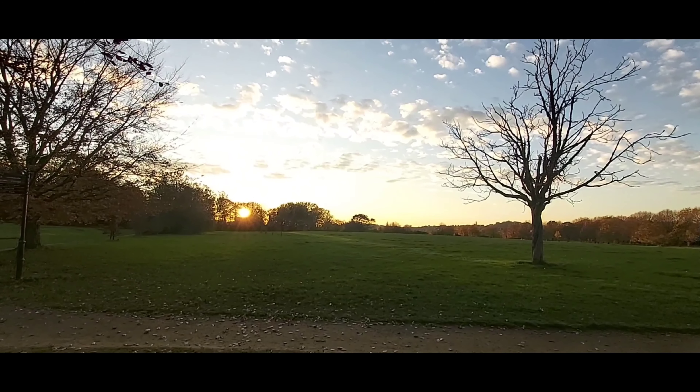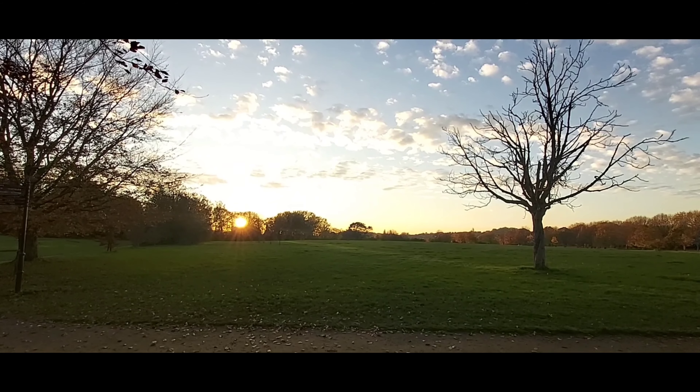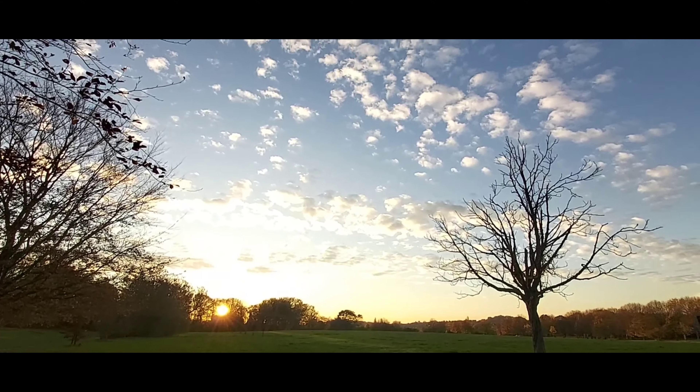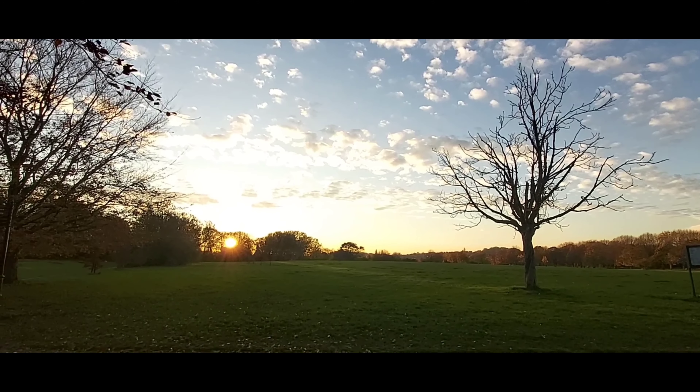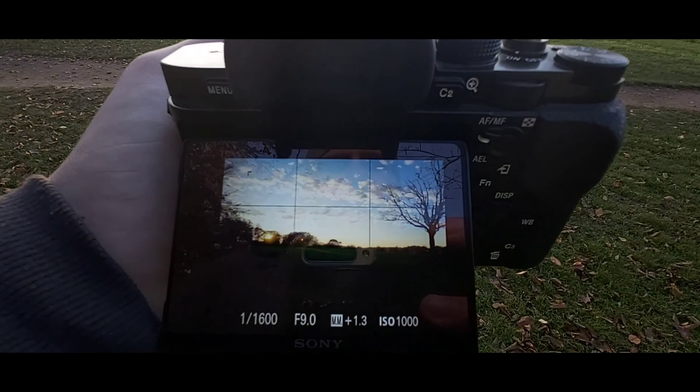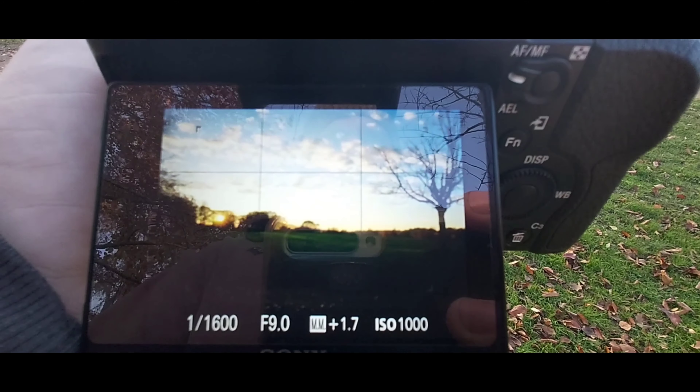Stay tuned. There's a nice little landscape just here — I'll probably get the right-hand tree in and probably the left-hand tree in as well. It looks pretty nice. It looks a bit rubbish on this camera, but hopefully it will look good when I get it on here. Looks pretty good though, doesn't it?